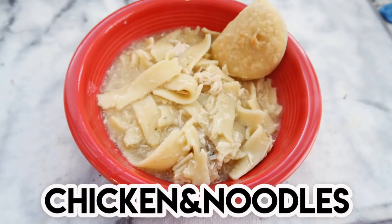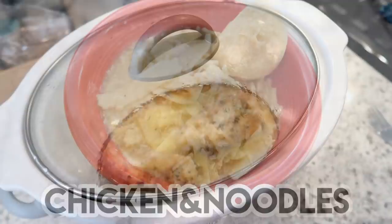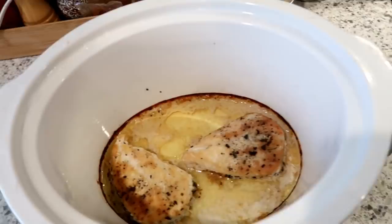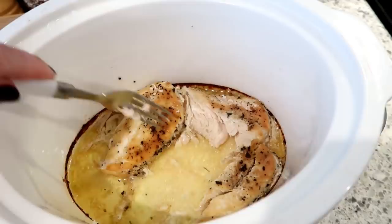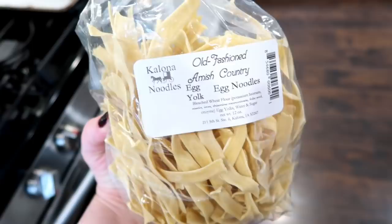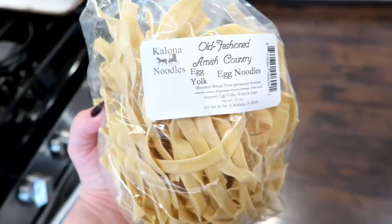Next up is chicken and noodles. I don't make this a ton but Adam requested it — it's one of his favorites and it's just pure comfort food. I start early in the morning by making the chicken in the slow cooker. I like to use chicken breast for this, but you could use canned chicken, rotisserie chicken, or chicken thighs. I cook the chicken breasts in the slow cooker all day with a little bit of butter, chicken broth, and seasoning — about four to six hours on low heat until they're nice and tender.